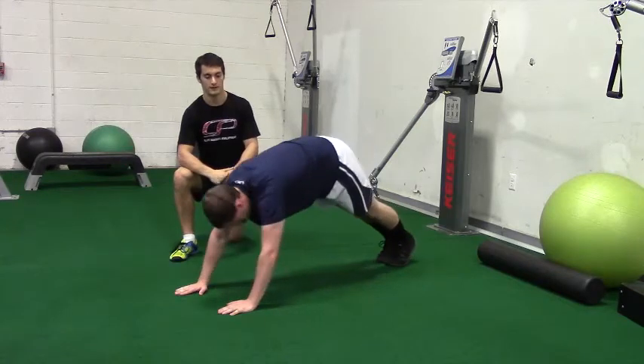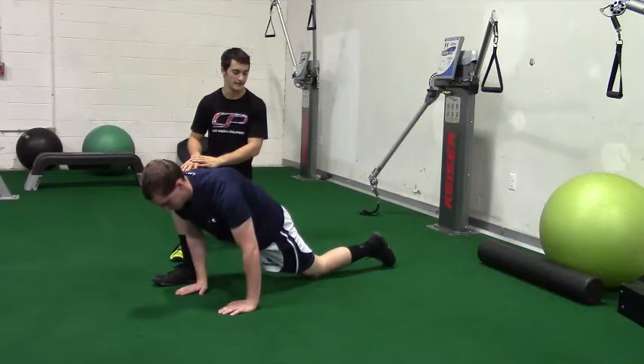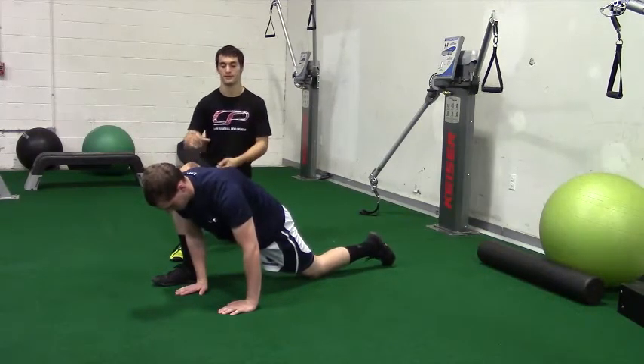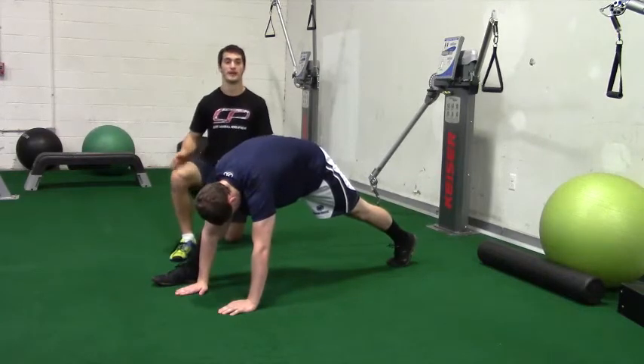From here, he's going to come forward and do a Spider-Man, stepping outside his hand with one leg and bringing that back knee down. Now he's going to perform a hip lift, straightening out that front leg and bringing his hips towards the ceiling. You should feel a stretch in your hamstrings as you do that.